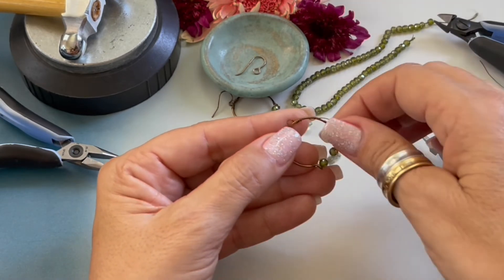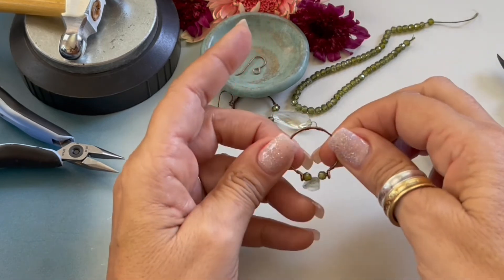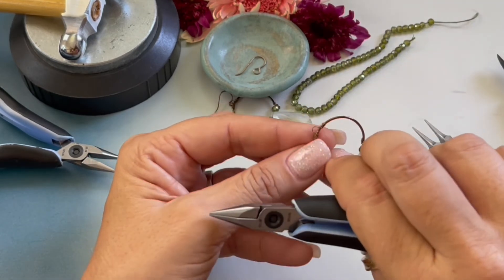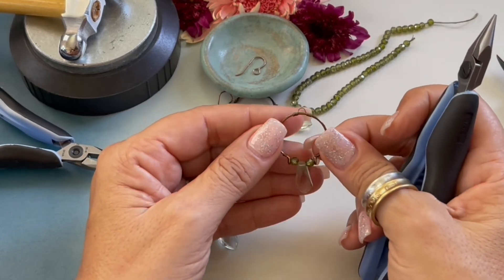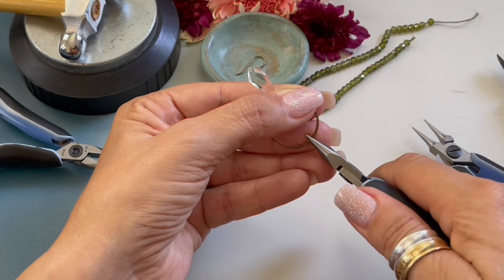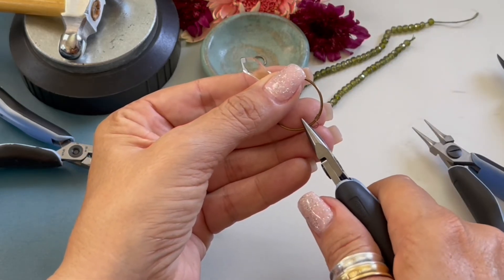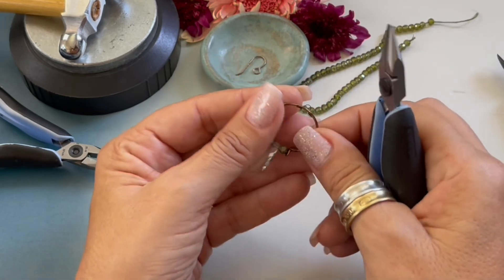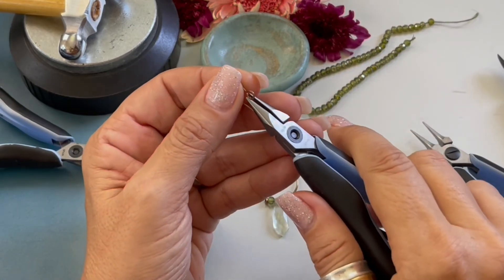Now we need to go to the other side and trim that little tail off. Grabbing our chain nose pliers, I want to squish those wires together on each side. Before I tap the wires down, I want to make sure my loop is centered — which it appears to be — so we're going to come back over. Since the wire has flattened out, we're just going to flatten out our wraps a little bit. We're going to come to the side and gently tap it down to make sure there are no sharp edges, then tap our wire down.